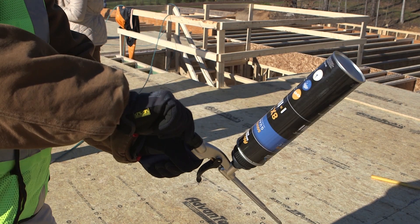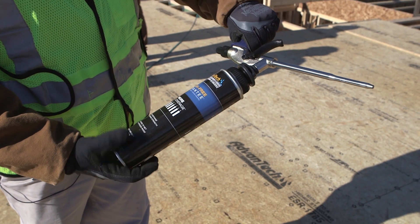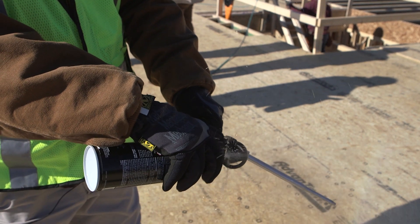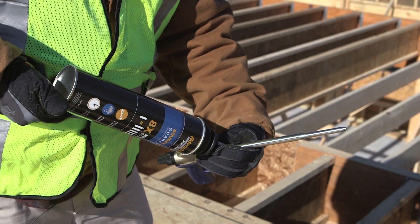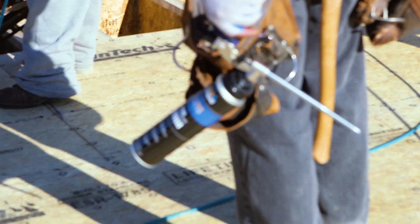When it's time to replace a finished can, close the control knob, remove the empty can, and spray Advantech Polyurethane Foam Cleaner in the basket as needed. Immediately install a new can of adhesive.